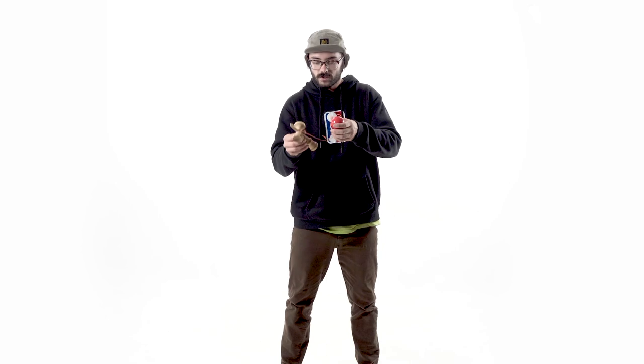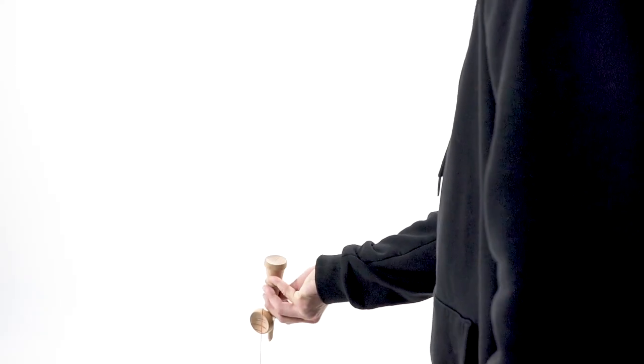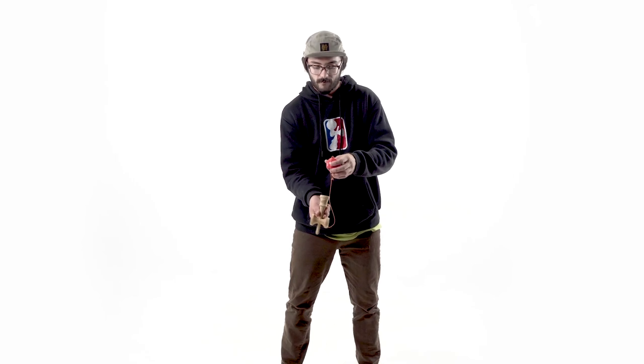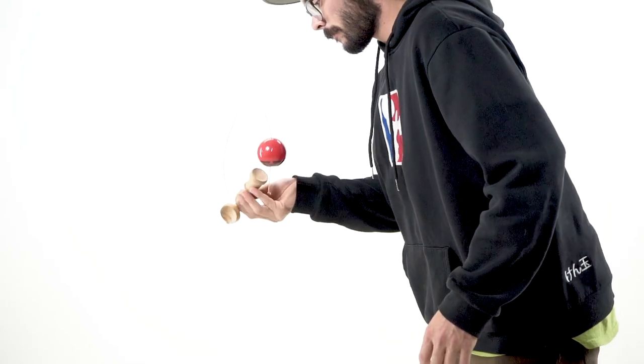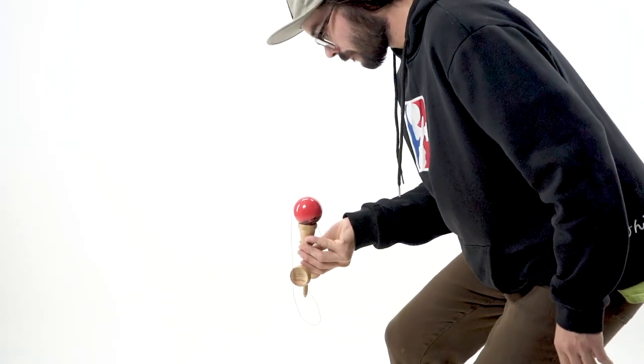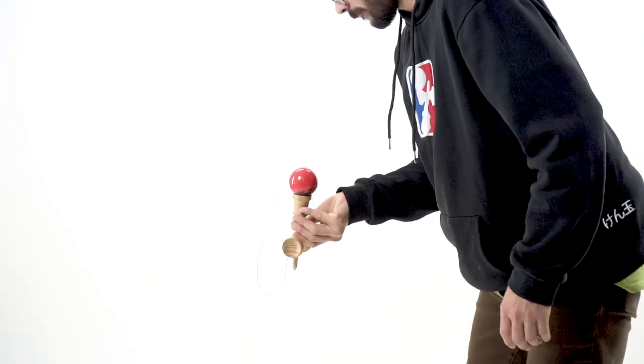When you're going for the base cup, I want you to focus as the ball is in the air to twist your wrist just like you're turning a doorknob, so that the base cup is perfectly facing up towards the sky. You can imagine the ball is almost gonna land on your pinky — if your pinky is right on the edge of the ring, this is gonna help you aim to catch it on the base cup with a little more ease.